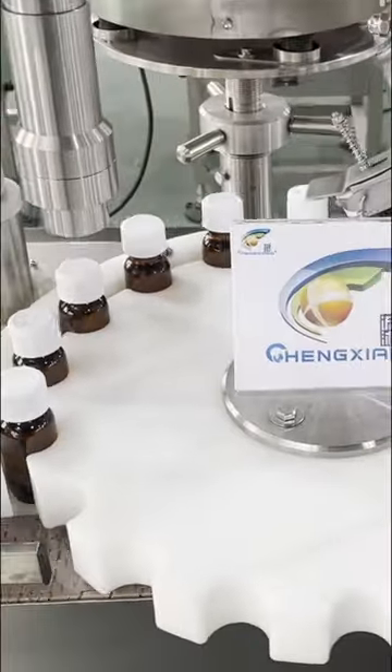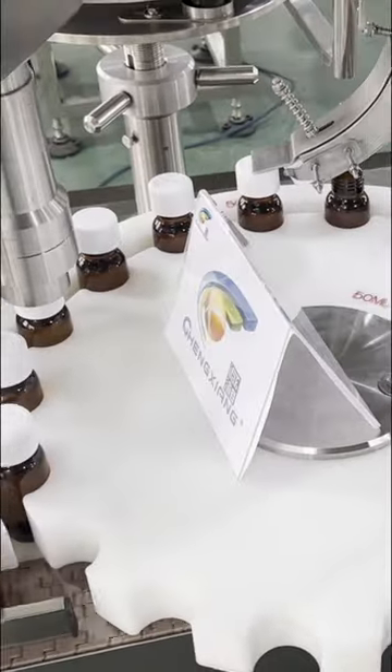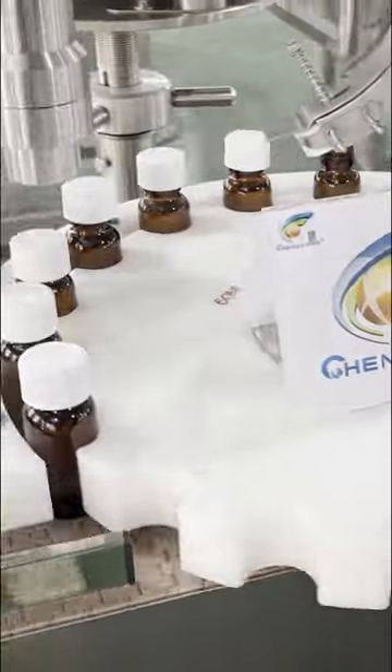Upgrade capping. This machine fits 10-200ml different bottle and cap sizes. Very easy to change replacement parts for different bottles and caps.